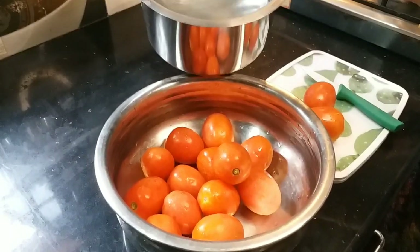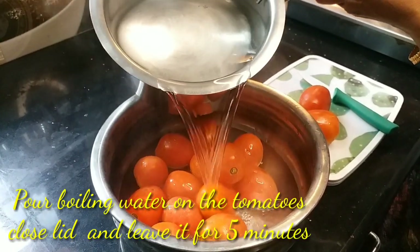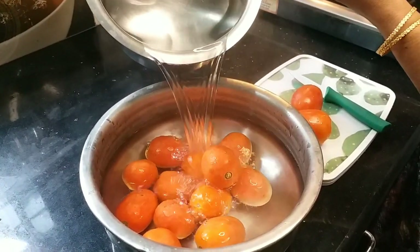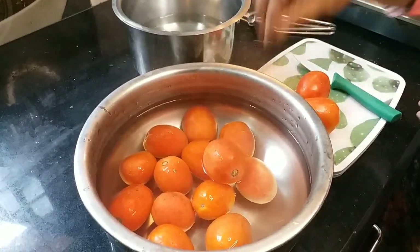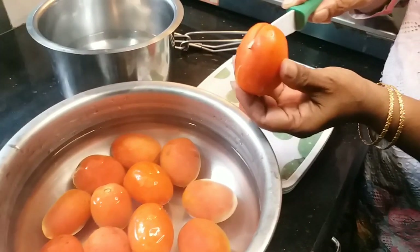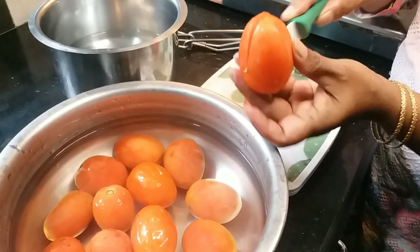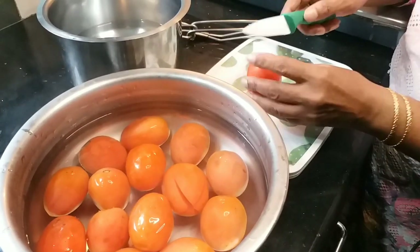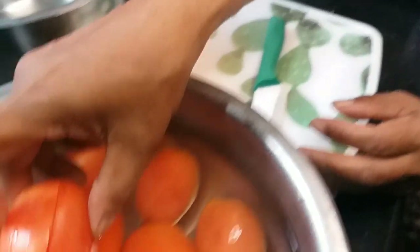Let it cook for 12 to 13 minutes. Now you're going to mix it. We will go ahead and cook in the pan. You're going to make it taste better.